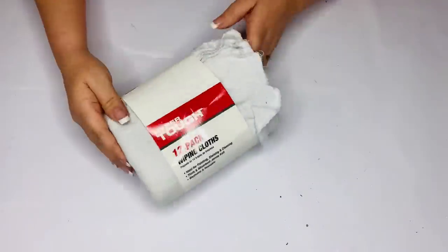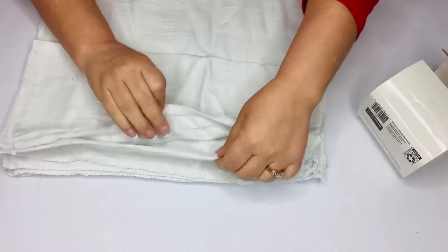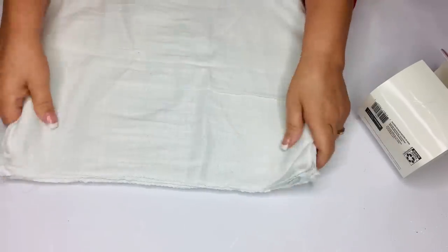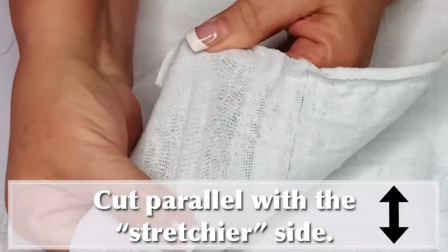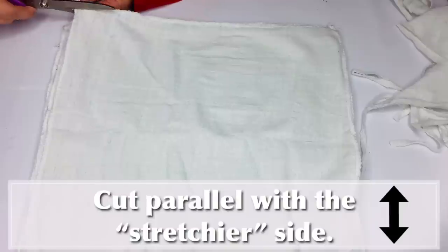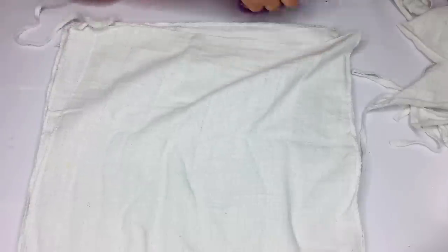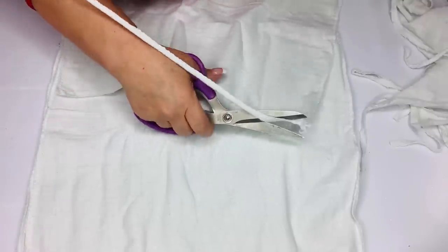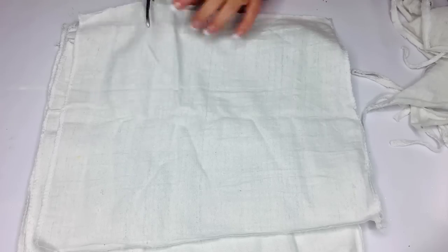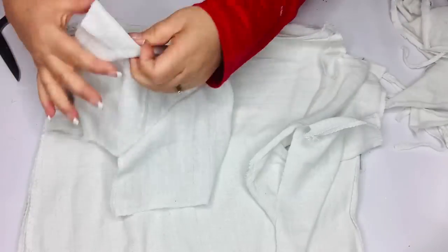For this Dollar Tree DIY, I'm using a 12-pack of wiping cloths — basically rags — and I really like the color of them. There's a grain that goes with fabric, so if you pull it one way, you'll see one way is tighter than the other. I'm going to cut off the edge of the bottom and the top, then make a slit right in the middle and cut two sides so I have four pieces, and I'm going to rip those down all the way until I get four semi-equal strips.